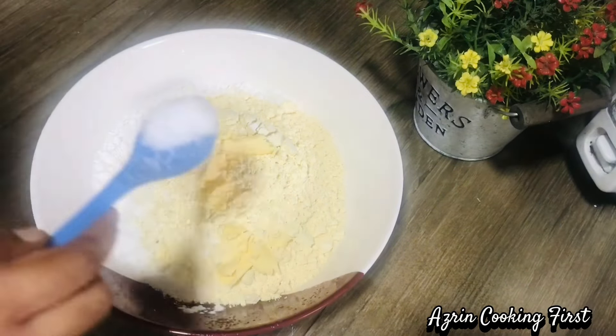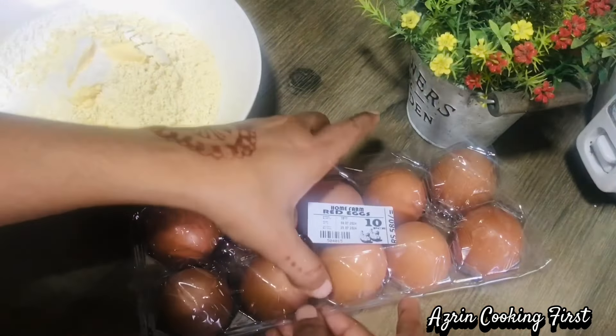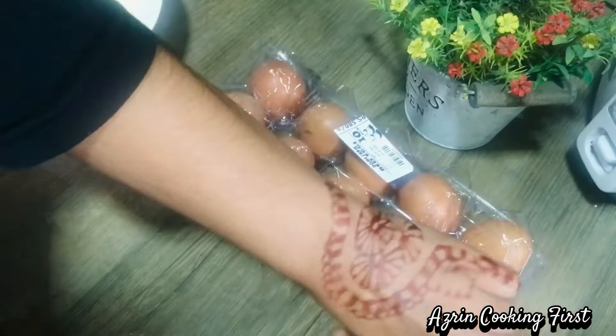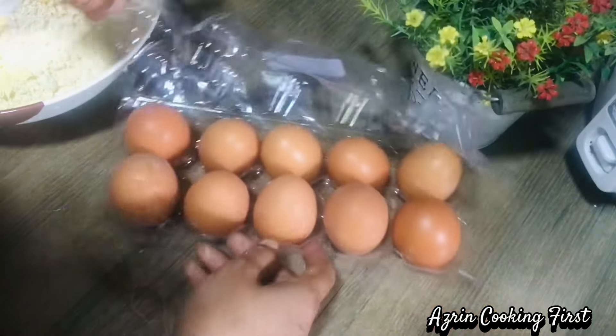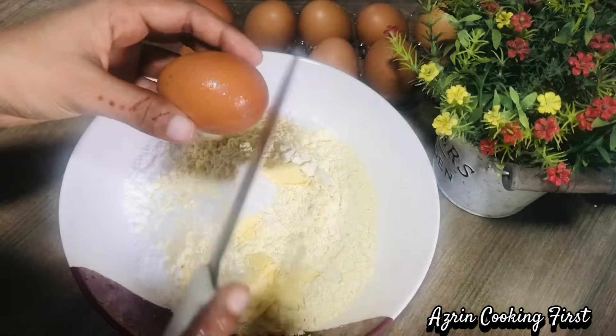It is very easy to cook. I will add 1 cup of butter, 1 teaspoon of butter, and a whole egg. Add the egg, add a small fry, add a soft sauce, and a little sauce.